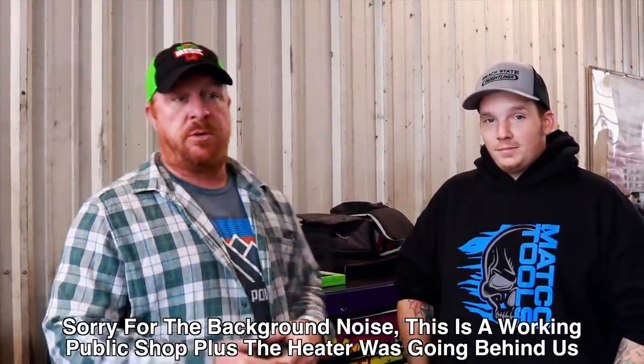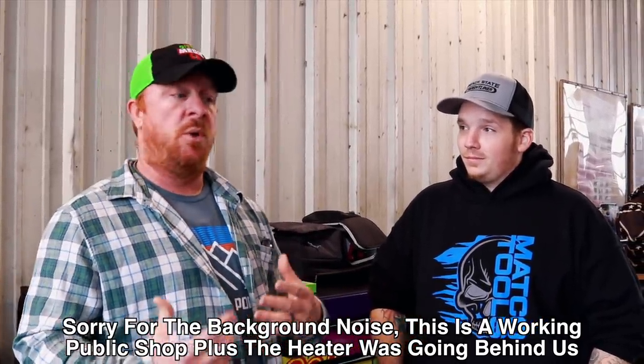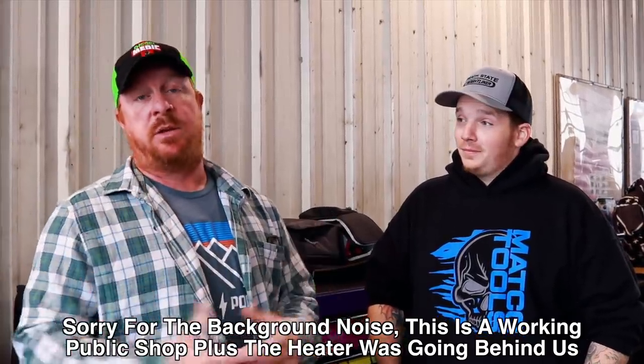All right guys, we're here in Carnesville, Georgia. This is Corey Suttles — he was the winner of the Grippy Flexmate. He works at the Petro truck shop, so we're going to talk to Corey and he's going to let us take a look at some of his boxes. He's got some really cool Matco boxes and a lot of great tools.